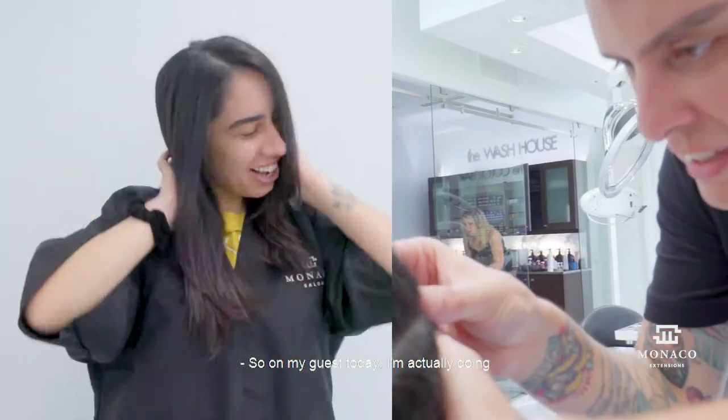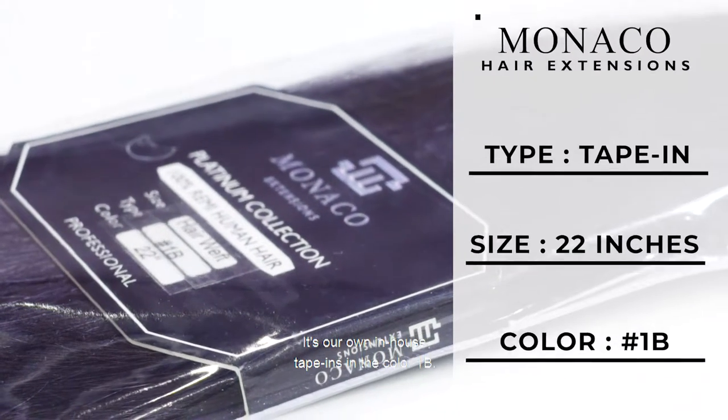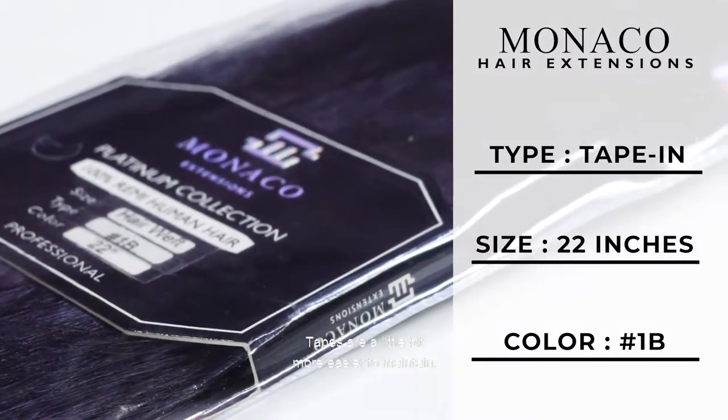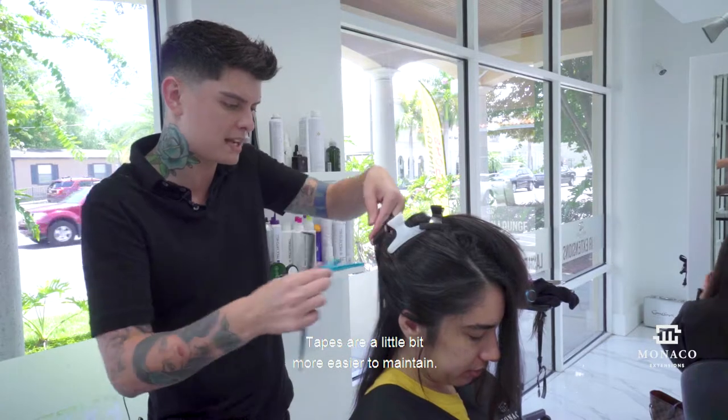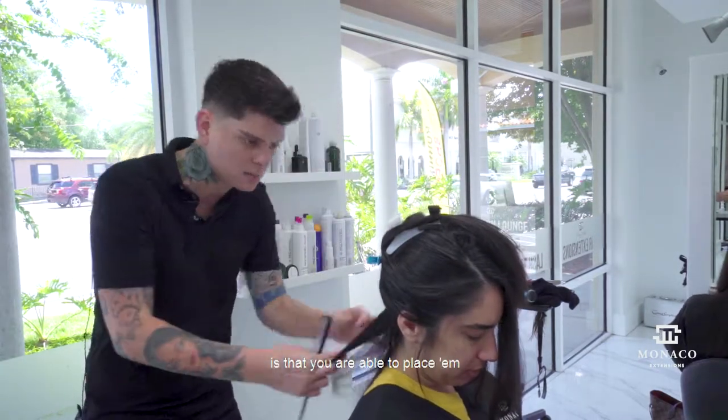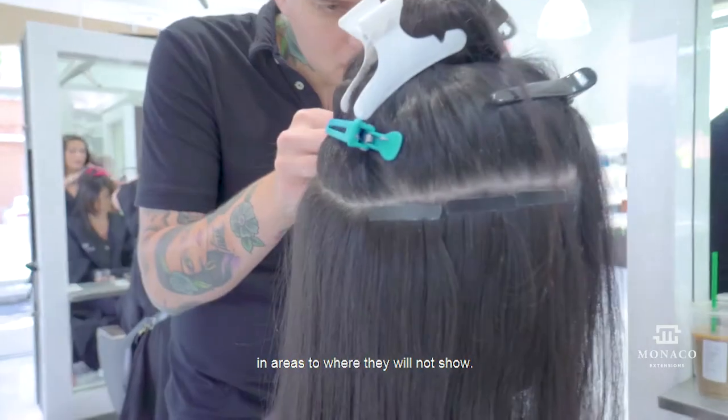So on my guest today, I'm actually doing our Monaco in-house tape-ins. It's our own in-house tape-ins in the color 1B. We are doing 22 inches on her. Tapes are a little bit more easier to maintain. The good thing about our in-house tape-ins is that you are able to place them in areas where they will not show.